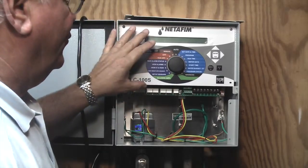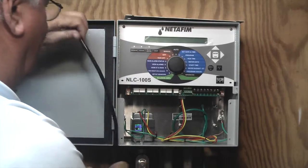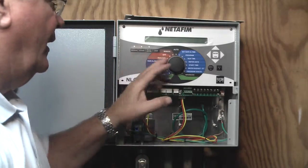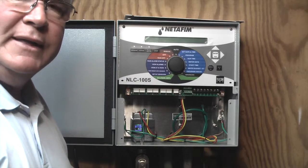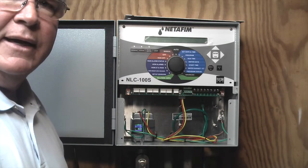Now that I've mounted the controller with the two screws and plugged the power supply in, the Cat5 cable is plugged in. I'm going to take the power cord, plug it in, activate the switch for the power for the controller, and it will be up and running. Next, you need to contact your local distributor and make sure that the RealNet application is filled out so we can get the card activated.